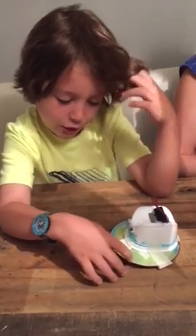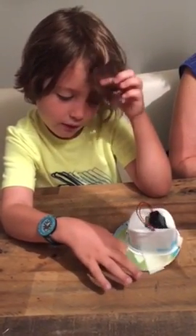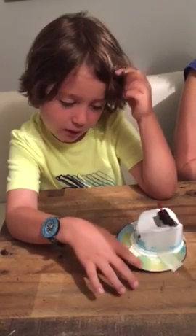Guys, I'm going to be showing you how to work this robot. It's pretty easy. Where did you learn how to do it, Sam? I learned to do it in a robotics class.